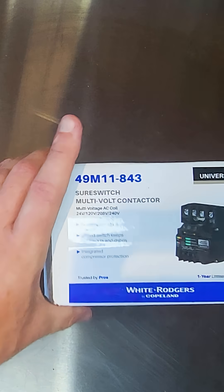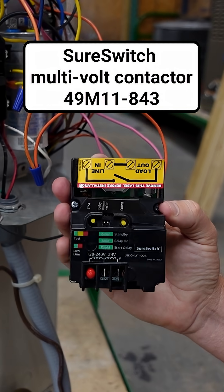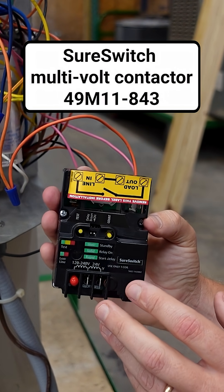That's it. You can ask for it by name — SureSwitch by White Rodgers, or the 49M11-843 SureSwitch multi-voltage contactor. Find it at a quality wholesaler near you.